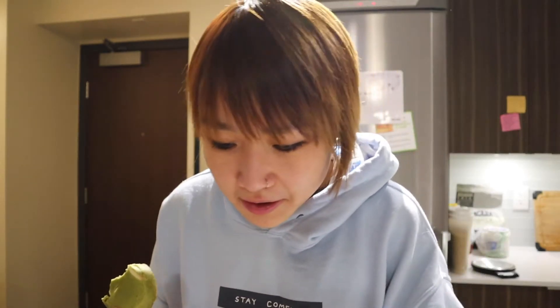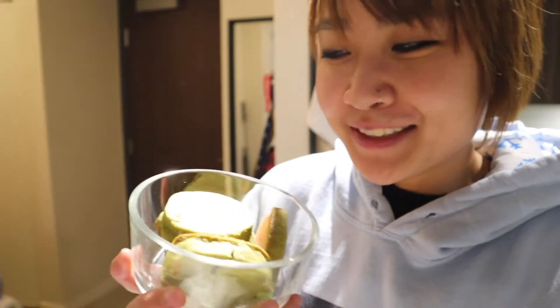I wish I got smaller chocolate chips — there's only one in each cookie. But these are super yummy. I'm super super happy with how they turned out. Very excited to share this with my lab mates.